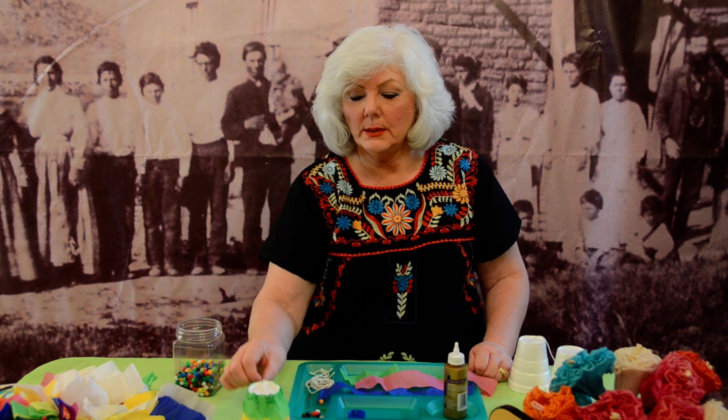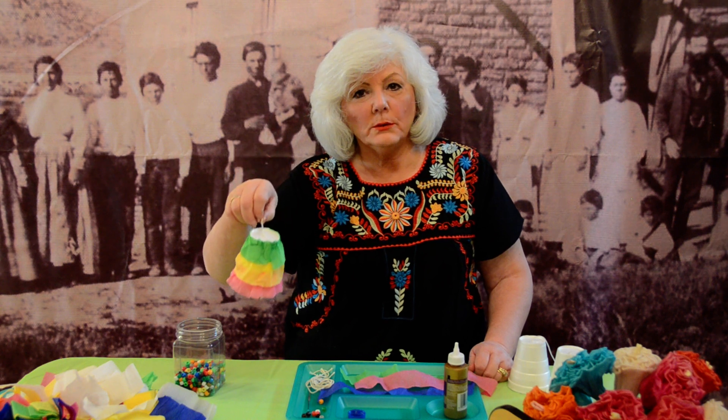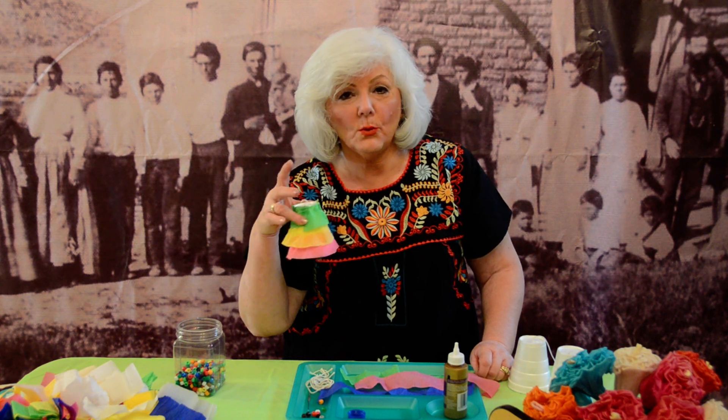Hi, I'm Sharon from Spanish Town Heritage Foundation and today we are going to make some little party bells. If you Google the Trujillo adobe on YouTube, you'll find a video about the founding of La Placita de los Trujillos and you will know the importance of the bell to our heritage.